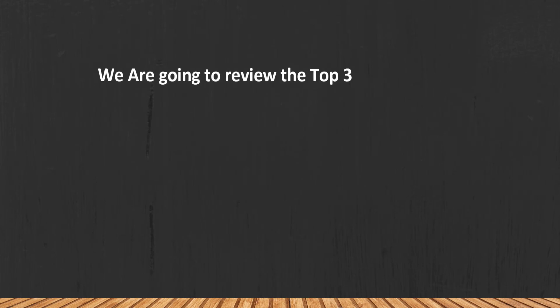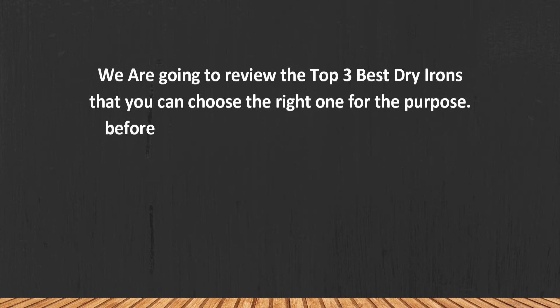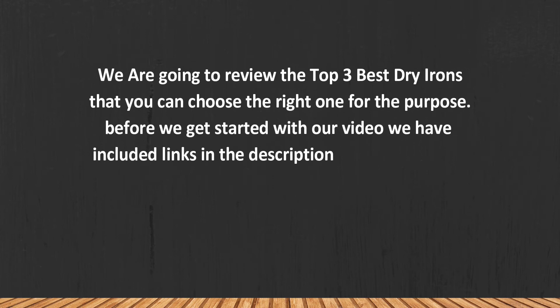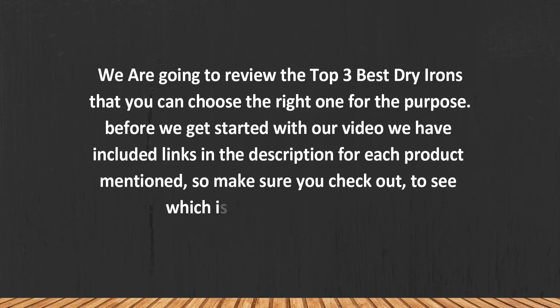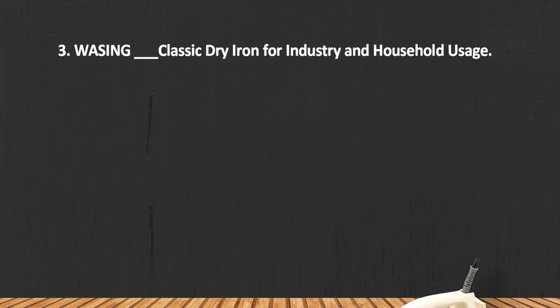We are going to review the top three best dry irons so that you can choose the right one for your purpose. Before we get started, we have included links in the description for each product mentioned, so make sure you check out which is in your budget range. Let's get started with the WASING Classic Dry Iron for industry and household usage.